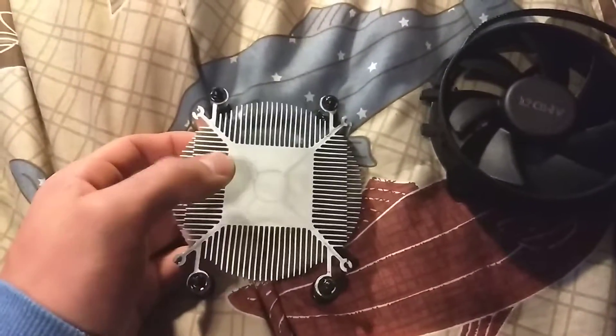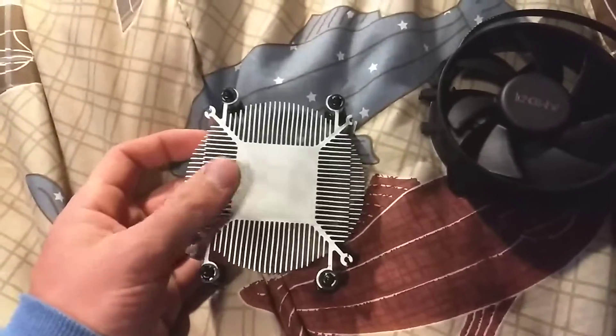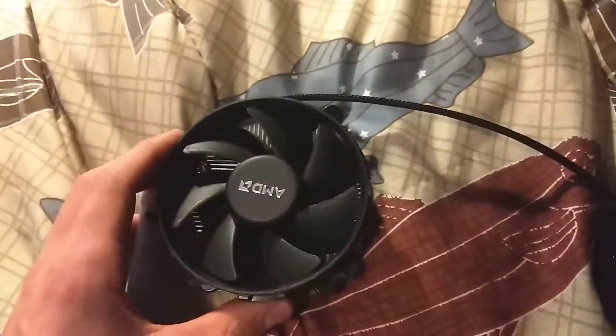I took it off just because I used this as a test to make sure that my CPU, motherboard, and RAM worked, and then I just took it off. And that's the top side, which is usually obscured so you don't normally see it.